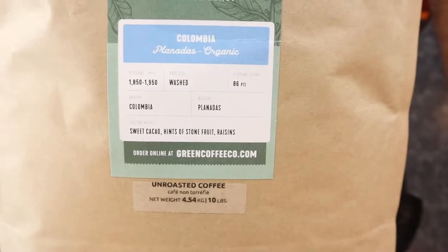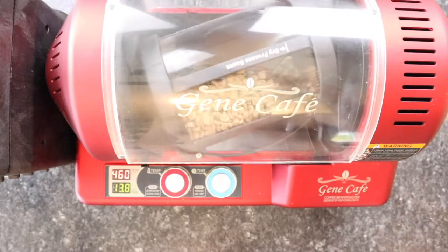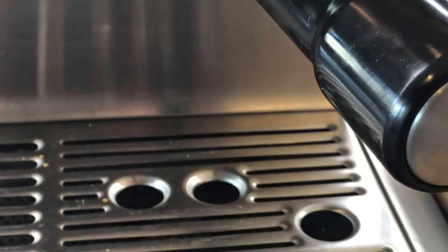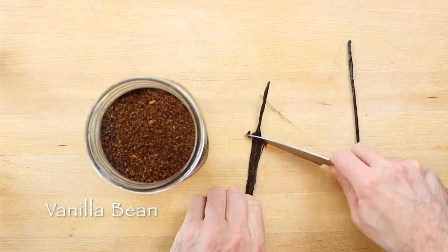I am a huge fan of coffee and buy organic green beans and roast them in a small air roaster at home. It's the coffee I drink every day, so for each of my coffee recipes, I use the most appropriate brewing method. For these barista recipes, I use espresso, pour-over, and cold brew.